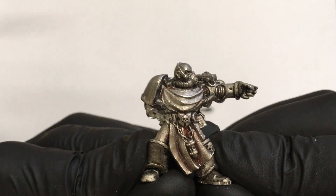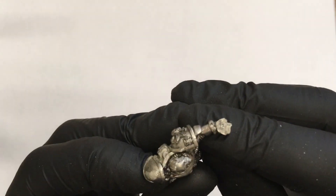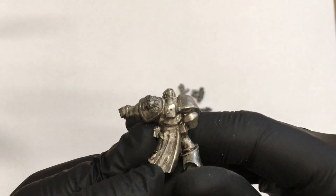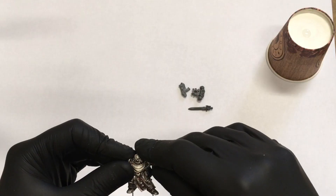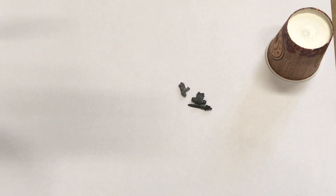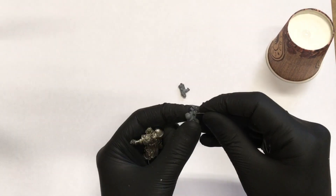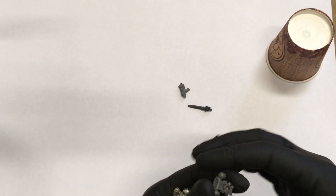I think I did a pretty good job removing the paint. It's obviously not perfect but I removed most of the paint and most of the glue. The next step is to give him a new set of weapons and a backpack. I need to pin every part because there's no way they will stay on the model with glue alone, so I need to drill holes and assemble everything with new pins.